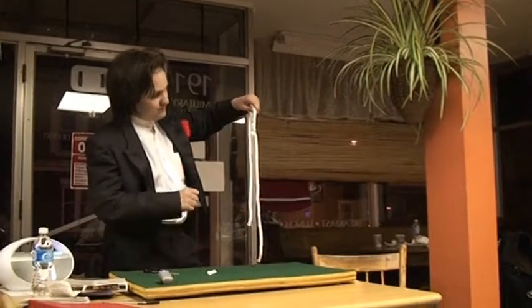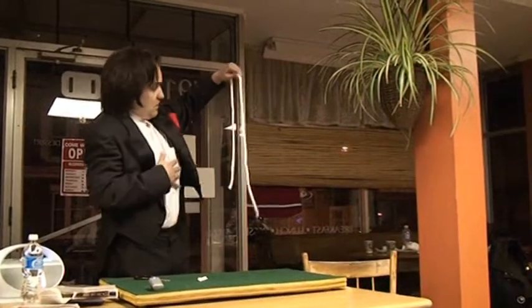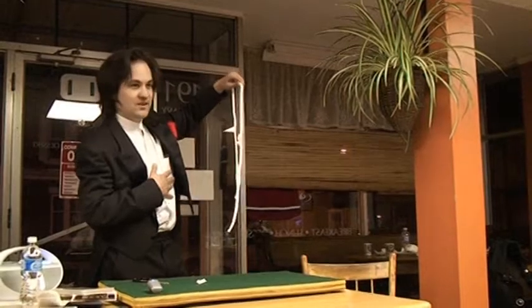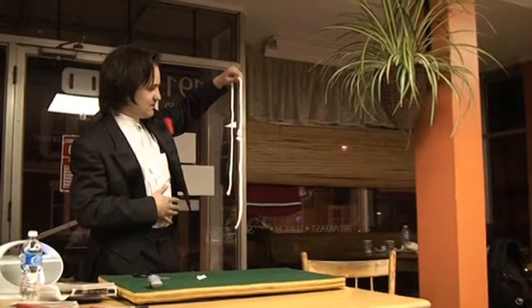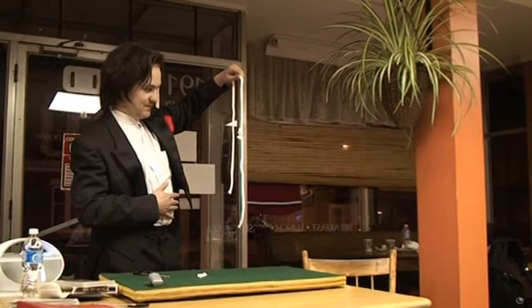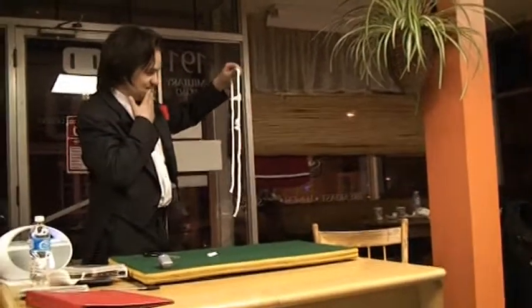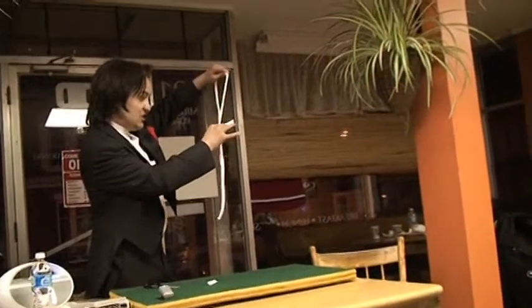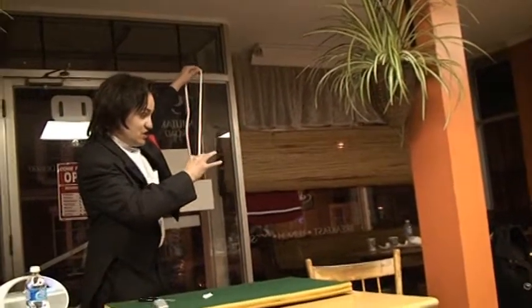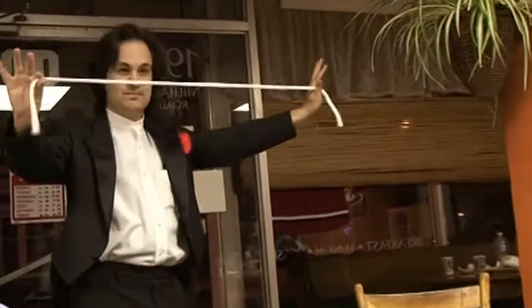Grab the knot and pull it down the rope by three or four inches. You have just performed some magic. Had you been performing in front of a live audience, they would surely be impressed and would likely indicate this through a hearty round of applause. Now for an even bigger climax — pull the knot completely off the rope and show the audience that the rope has been restored. Put the rope on the table and take a bow.